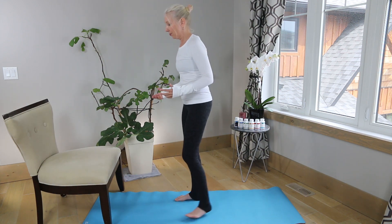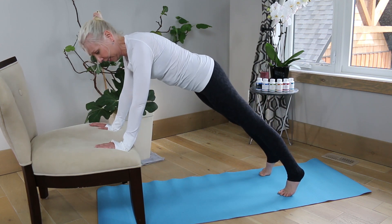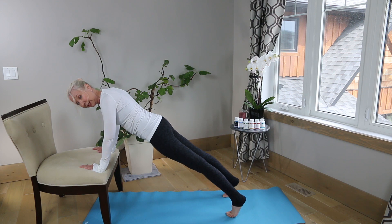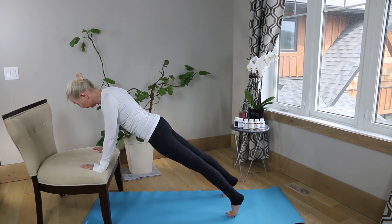We're going to start out in a plank position. Hands straight, with our wrists in line with our shoulders. We've got that plank down with a straight back, tied into the bottom of our feet.